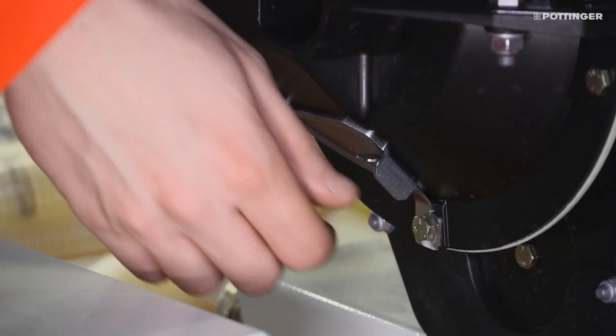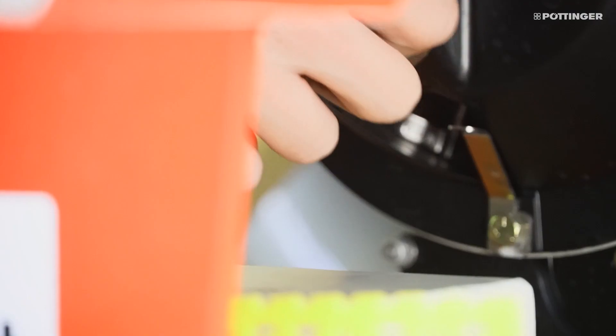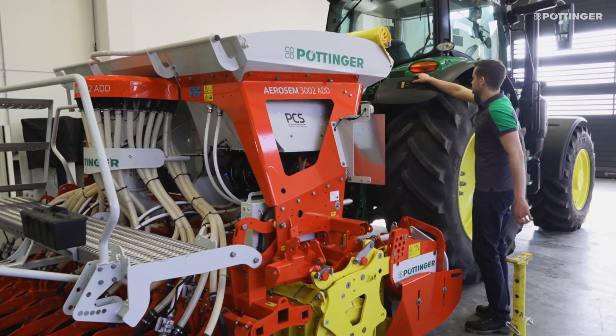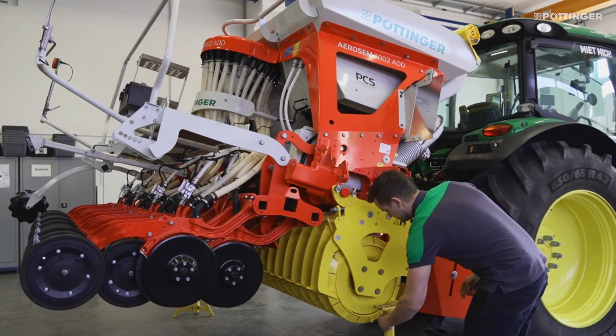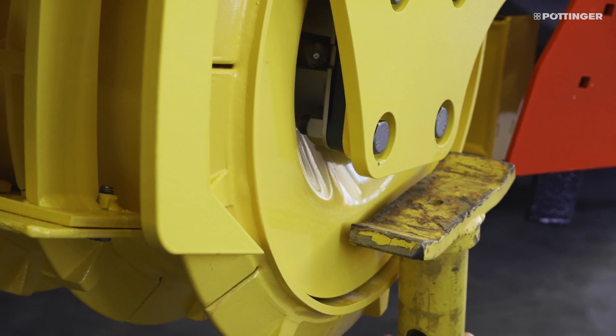A helpful tip: all PCS elements are fitted with emptying openings for emptying out leftover seed. The machine can be lifted to make the conversion work easier and more convenient. In order to ensure safe handling, the equipment must be secured by suitable means.